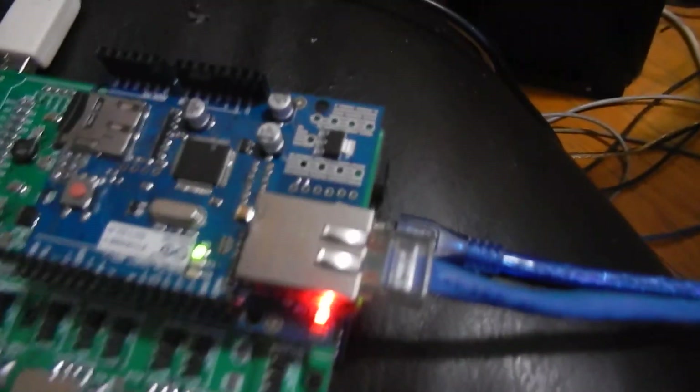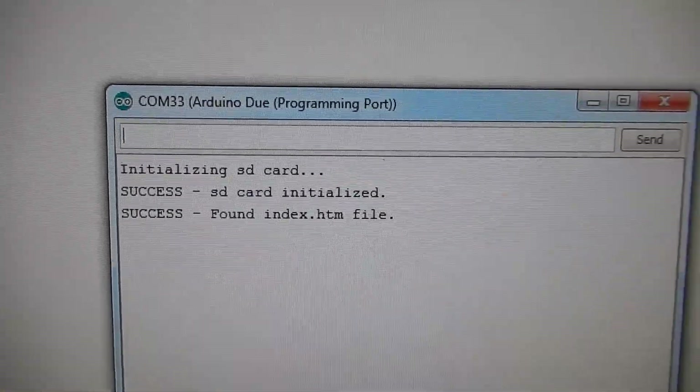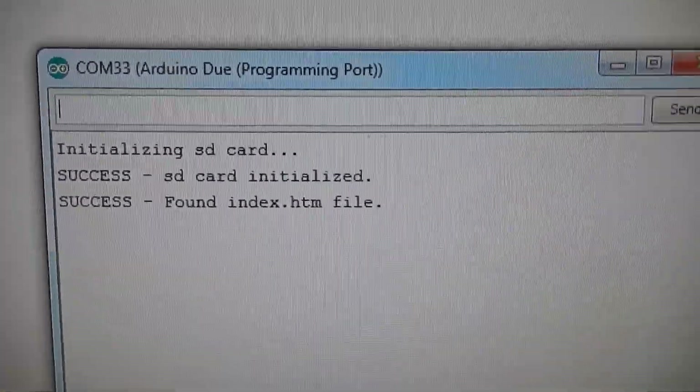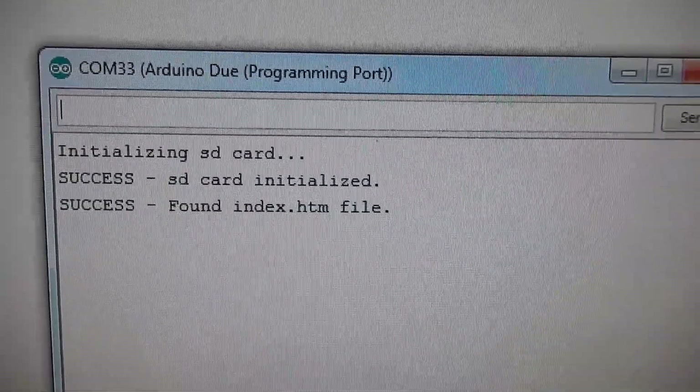For debugging purposes, we'll plug our USB back in and open our serial window. You want to make sure it's at 5700 baud. First it'll say initializing SD card — it found it — and it found the index file, so that's important that you see that.